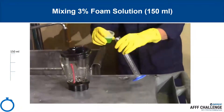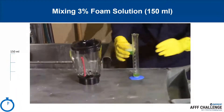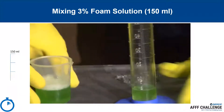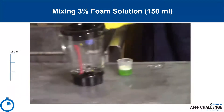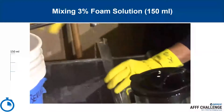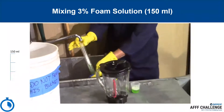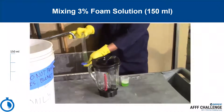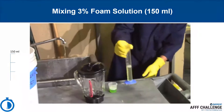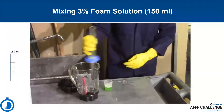This procedure shows how to mix 150 milliliters of a 3% foam solution. Participants will wear protective gloves, safety glasses, and a lab coat for all material handling. Pour 4.5 milliliters of concentrate into the 100-milliliter graduated cylinder. Fill with water up to 50 milliliters, or add another 45.5 milliliters of water, and pour into the blender. Fill another 100 milliliters of water to pour into the blender to achieve 150 milliliters of 3% foam solution. Note some foaming will be seen in this mixture; it is not necessary to pour all of the bubbles into the blender. After mixing, note the consistency of the foam concentrate. This low-viscosity, fluorine-free foam concentrate poured with ease. Other, more viscous concentrates may require longer to pour.